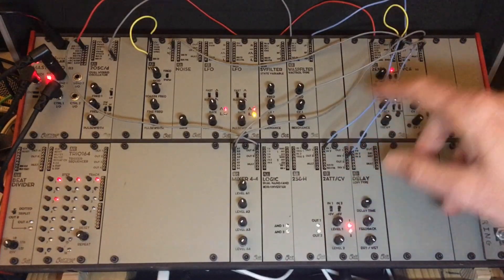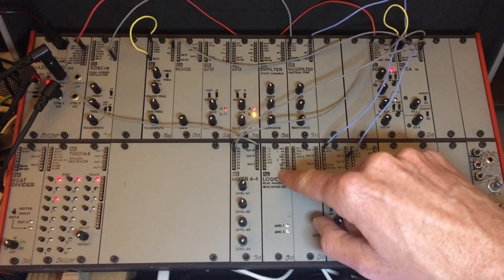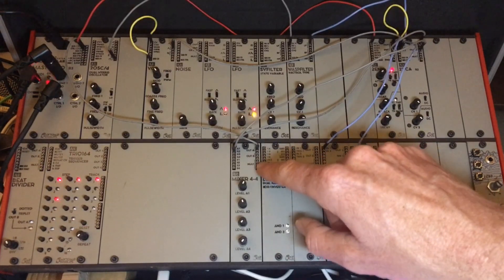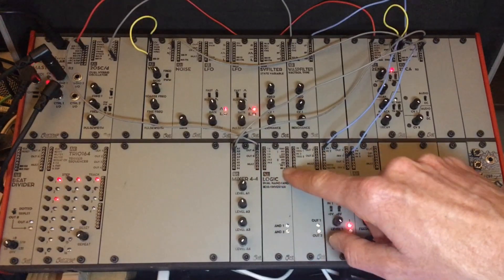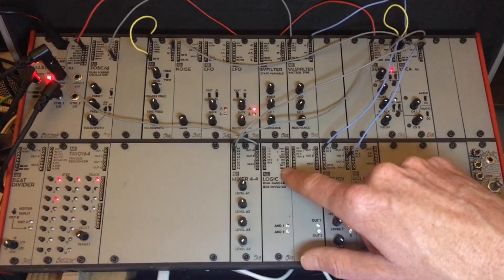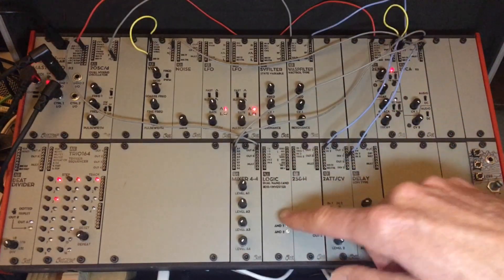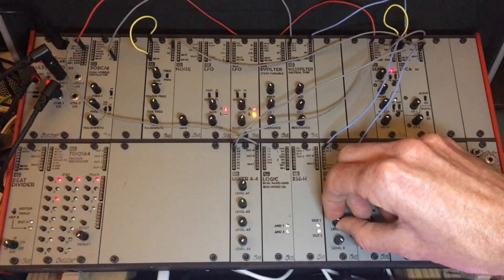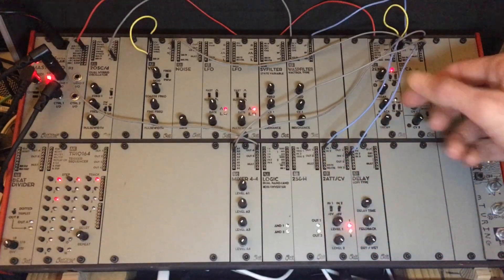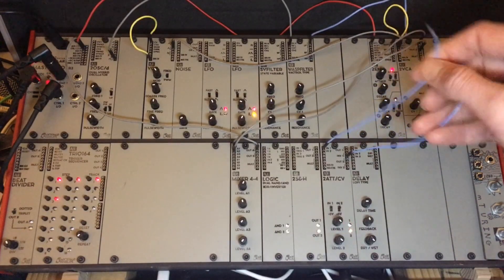There are two other ways to do this. You could do it through the Logic module — it also has an inverter — so you could go through Logic invert three. You could go ahead and take it out of that and it'll work just fine; you just won't have control over the intensity.